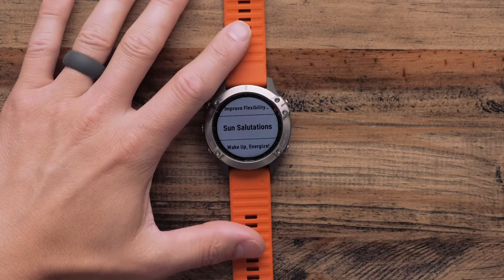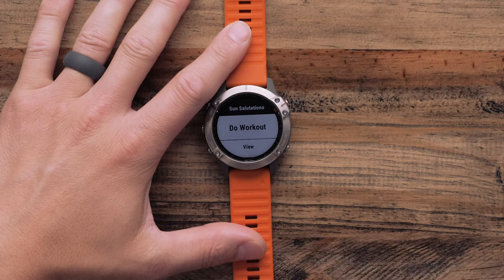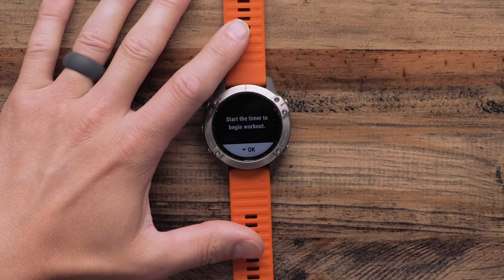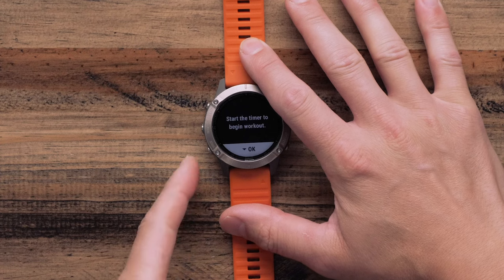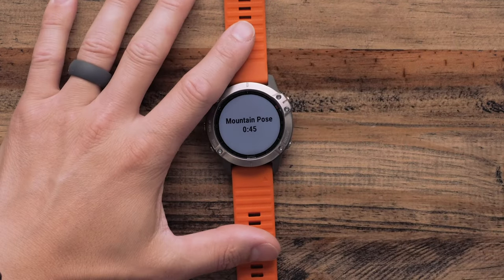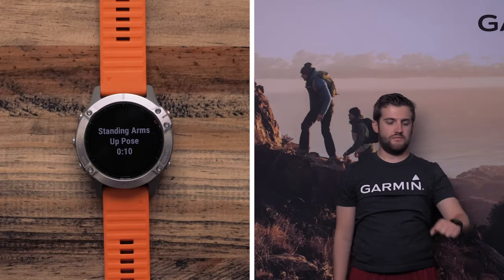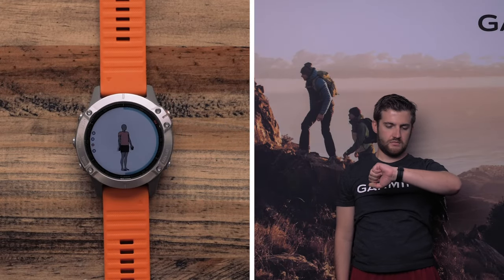Next, select a workout. Select do workout, and then press the start button. Finally, follow the on-screen instructions for each step.